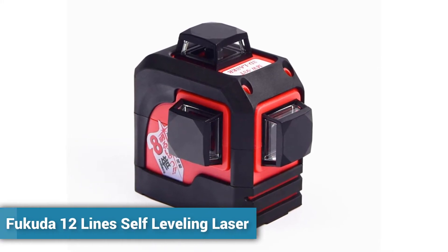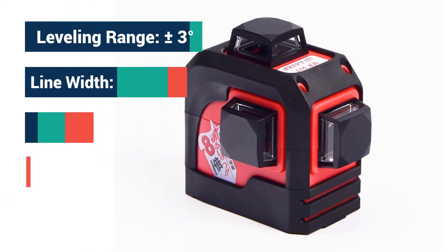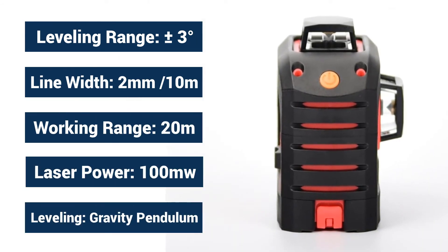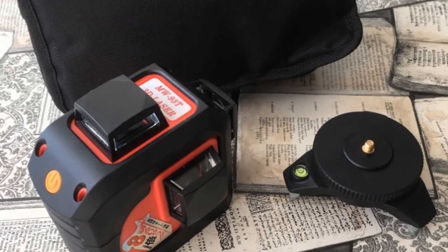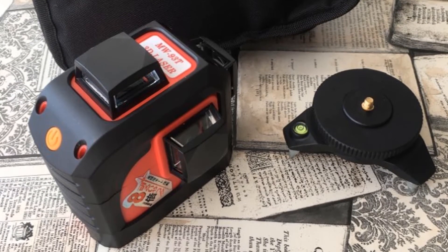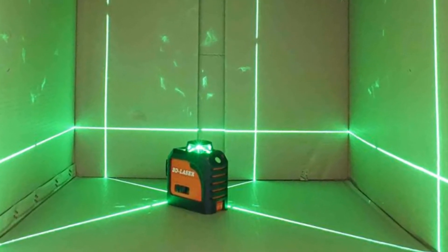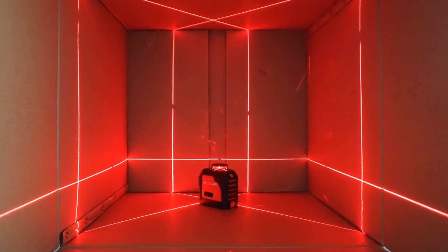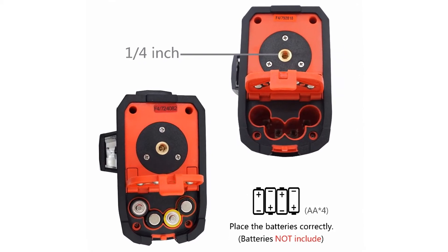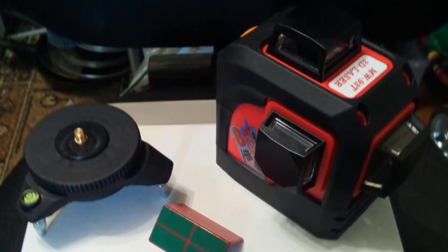Number 3: Fukuda 12 Lines Self Leveling Laser. Many persons have already bought this laser and their reviews show that the laser lines are really excellent. This 12 laser lines model has a working range of 20 meters, laser diodes at 635 nanometers, line width of 2 millimeters, and laser power of 100 mW.